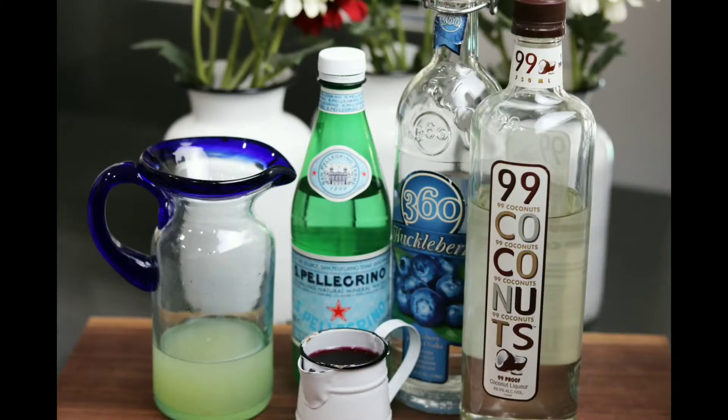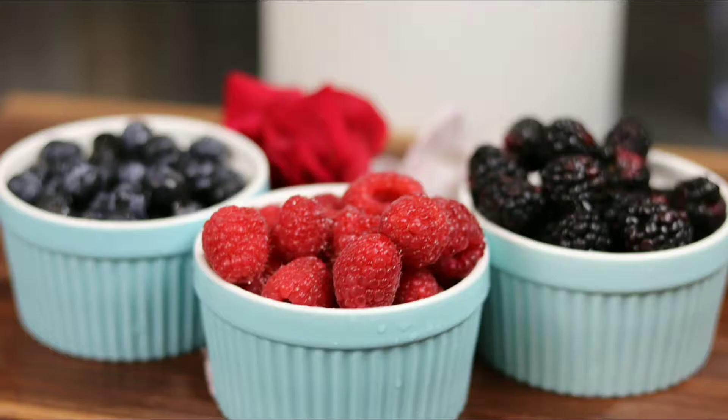Let's get to those ingredients: 360 Huckleberry Vodka, 99 Coconuts, Soda Water, Homemade Sweet and Sour, and also our Homemade Triple Berry Simple Syrup using blueberries, raspberries, and blackberries.